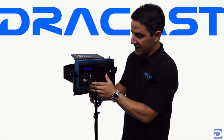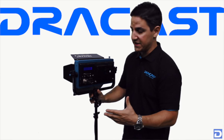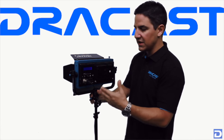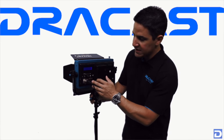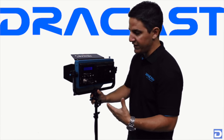Below here you'll find that we now have DMX input and output on all of our Plus Series lights. This used to be a feature exclusive to our studio panels, but there was a lot of demand for versatility from our customers, so we incorporated DMX input and output on all of our lights so they could be used in a studio setting if needed.